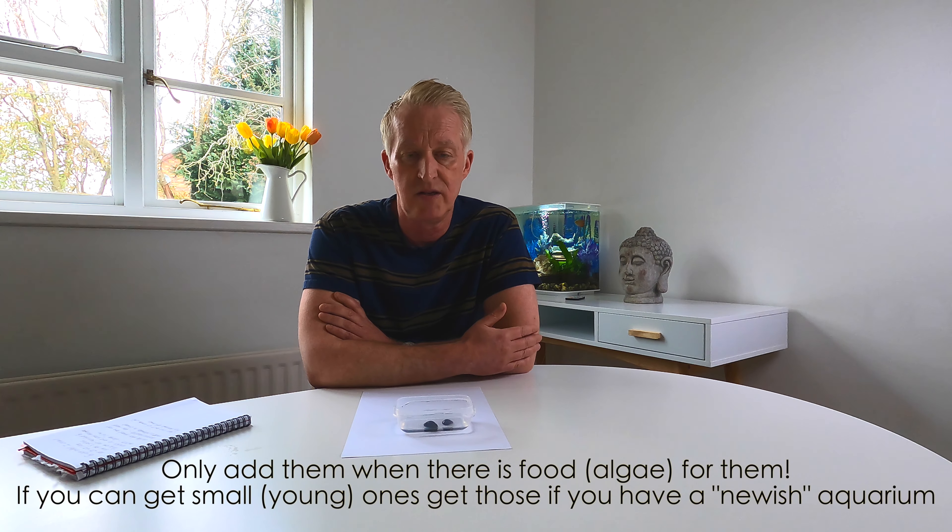When should you get them? Probably when your aquarium is around about a month old — so it's fairly stable. It's around about a month after setup that you might start to see the first signs of algae.